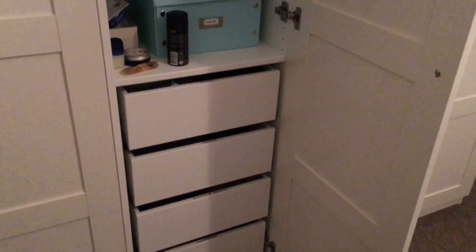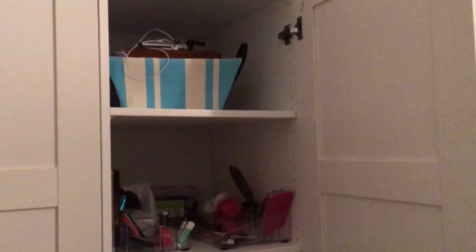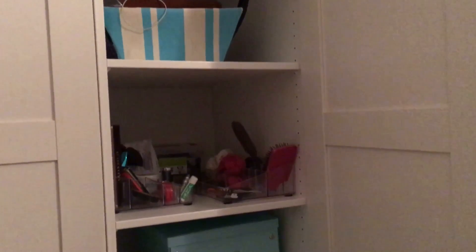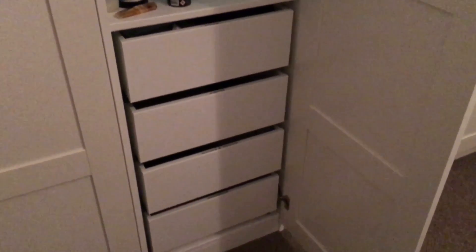Hey guys and welcome to my next video. This one is about small cupboard organizing. As you can see, this is our middle cupboard in between mine and my partner's wardrobe. I have organized some aspects of it, but it just isn't suitable for us at the moment — he hasn't particularly liked the way I've organized it, so I thought I'd go through the way that we've done that now.